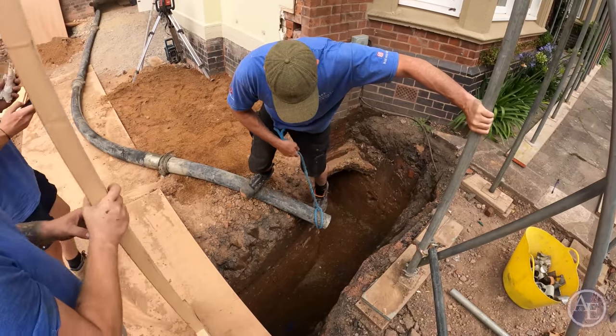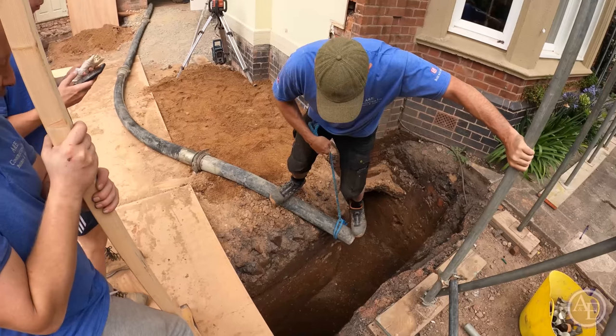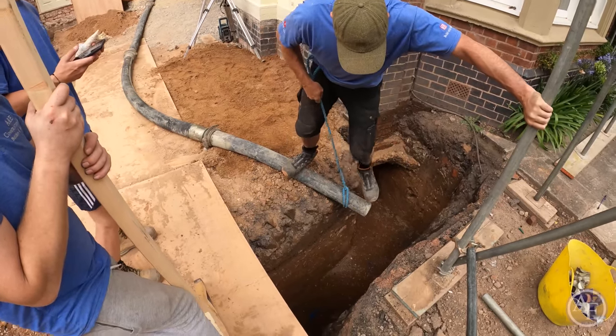I'm not jumping in there to save that. Don't want to fall in there — not that time of day to do that, mate. There you go.